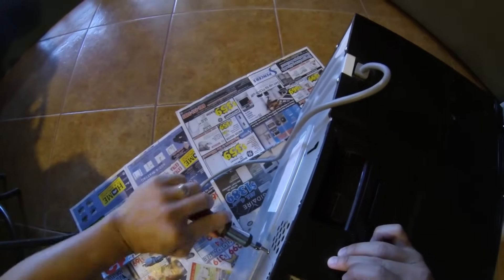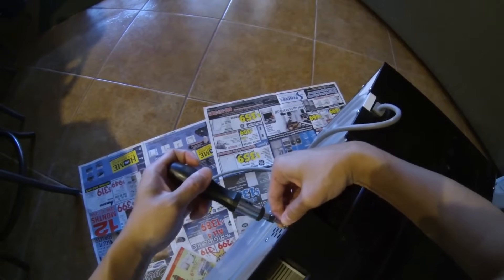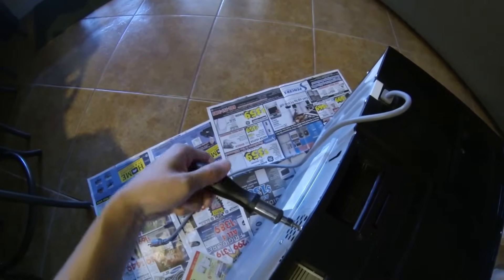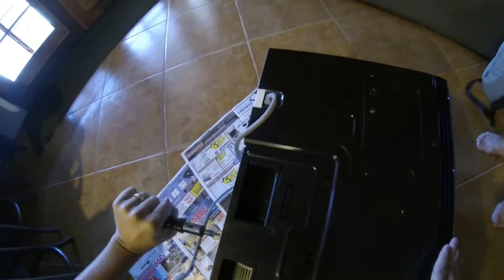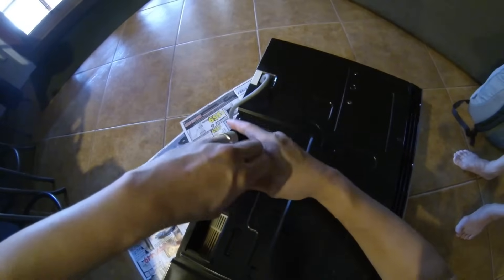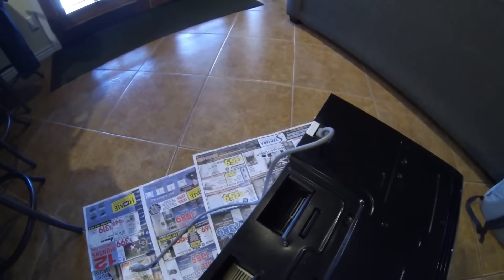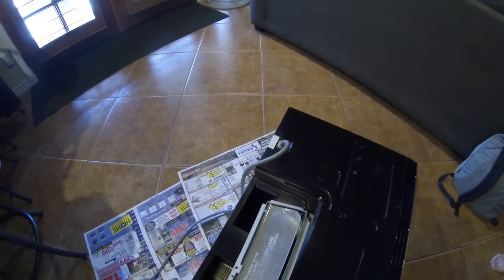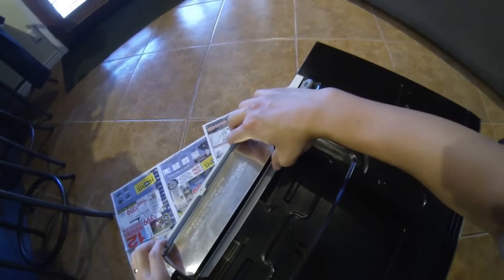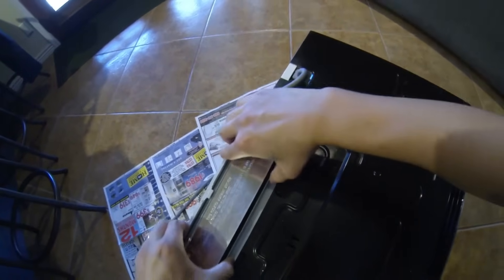I'll just screw the thing back in. After we change the roller so that it's facing up, we'll want to take the adapter with the flap going up and slide it in. It'll also depend on your microwave and how it is assembled, but with this one it just requires you to slide it in.